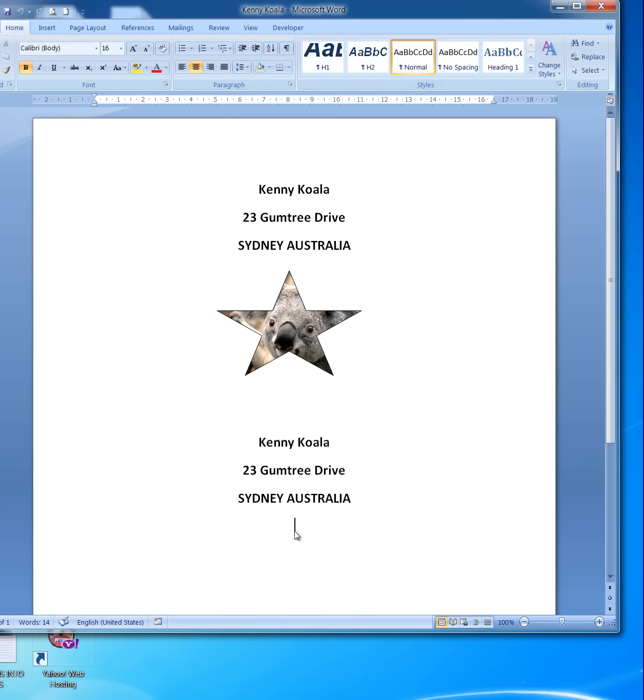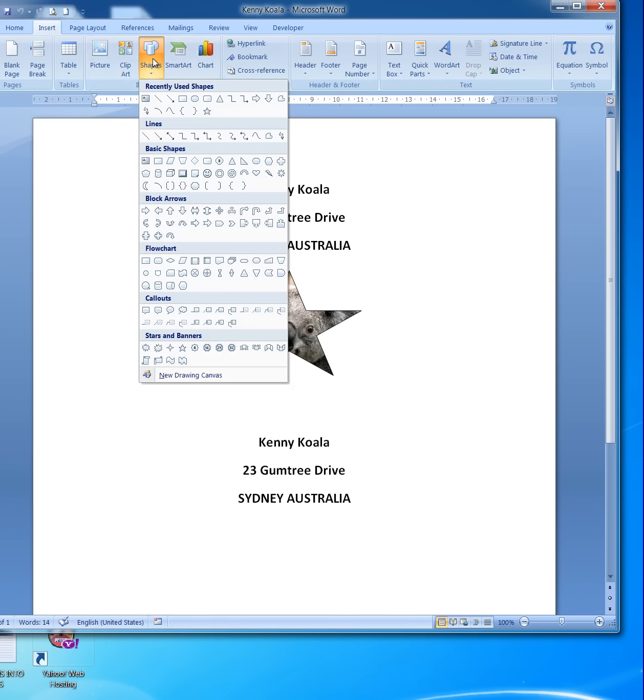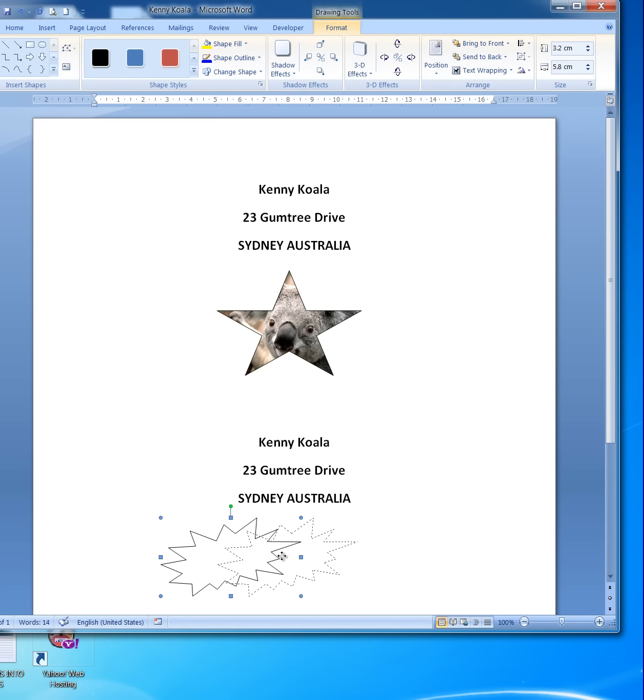First of all, I'm going to insert a shape. I will use a shape of perhaps an explosion from the Stars and Banners category. I hold the left mouse button down and drag a shape — an explosion. I'll just drag that across a bit so it's more centered.